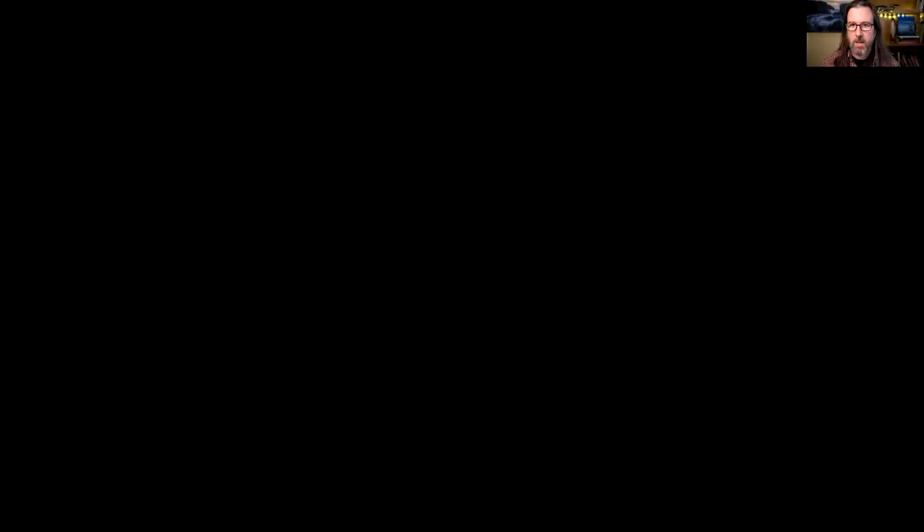Switching now to Luminar. In this case, Luminar is being used as a standalone app. Luminar can also work as a plugin — if you use Photos on the Mac, Lightroom Classic, or Photoshop, you can send your photo to Luminar via a plugin, edit it there, and then it round-trips back to the application you use for organizing your photos.